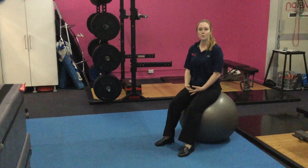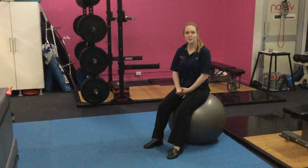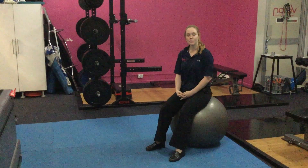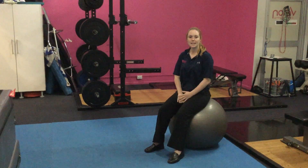This week's exercise of the week is a Fitball Bridge in March. This exercise focuses on glute strength and stability, with an emphasis on the lateral stabilising muscles. For this exercise, all you'll need is a Fitball, which challenges our stability and our balance.